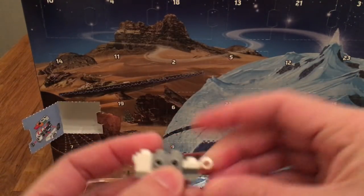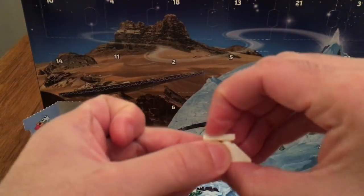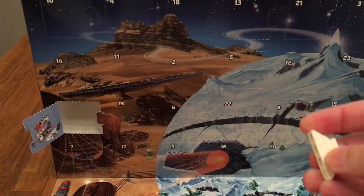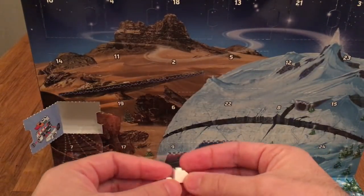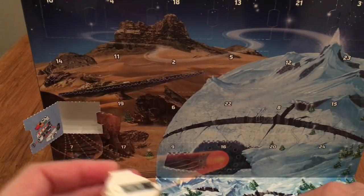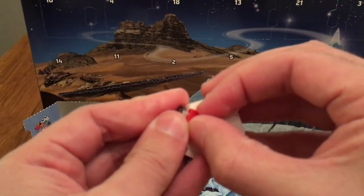There's actually quite a lot of pieces in this build. So these are the side wings with a plate with a stud on top. I'm actually not sure if there are any spare parts in these advent calendars — I believe there are. This is my second advent calendar; I did one last year but it's quite a while ago, so I don't remember that well if that advent calendar had any spare parts. But let's see what happens.